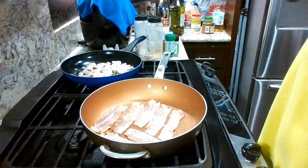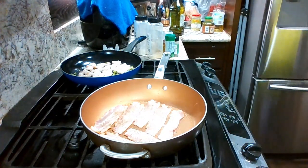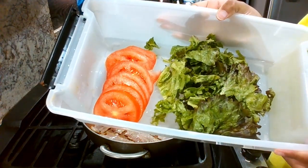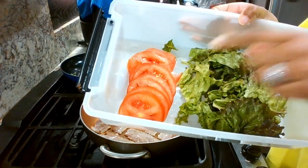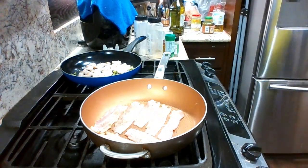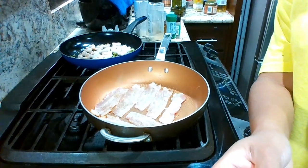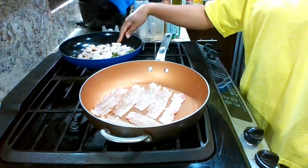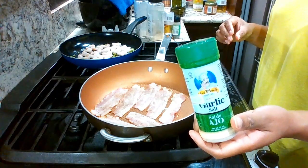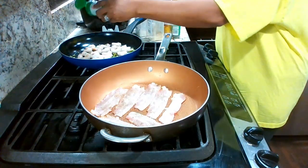I am cooking shrimp BLTs. I already prepped the lettuce and tomatoes — got some green leaf lettuce and some chopped tomatoes. I have some bacon cooking, got the shrimp over here, got some green onions chopped up in the shrimp, and I'm going to add garlic salt.